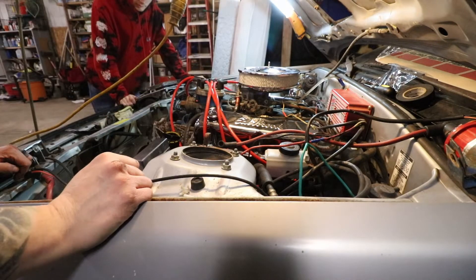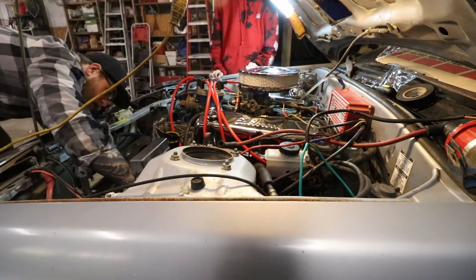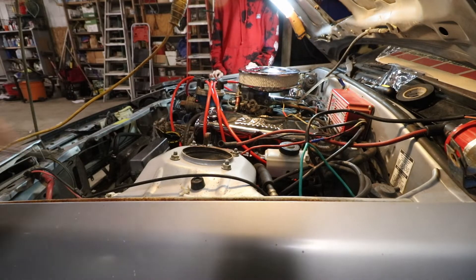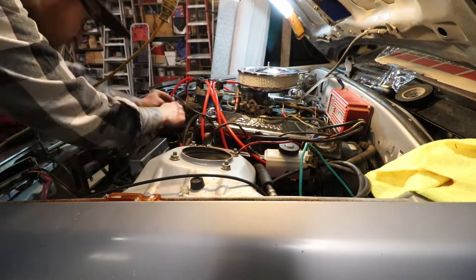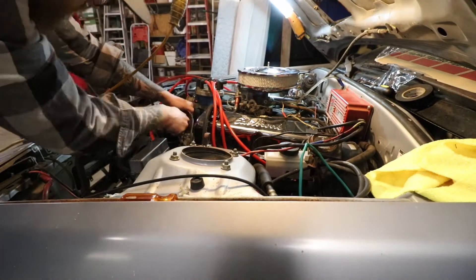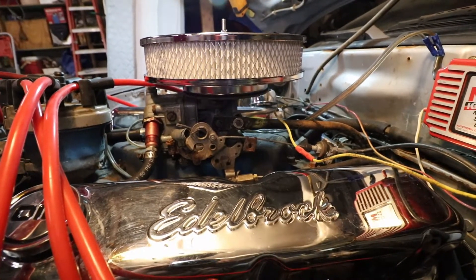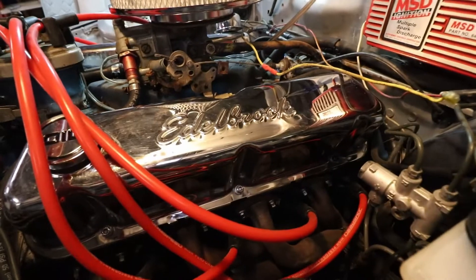We got the hose on. Let me double check the hose real fast - it's gotta be really thick. She's on, she's together. Here's our finished product: Edelbrock carburetor, Edelbrock air filter, Edelbrock valve covers. Got this cool oil fill cap - we'll probably oil it and it'll be a little bit easier to take off and put on.